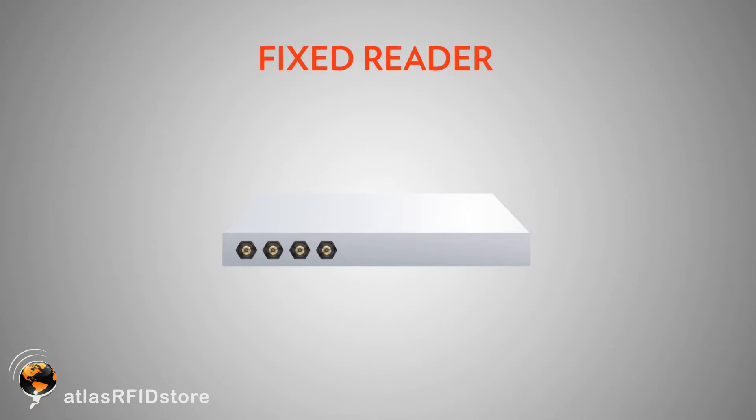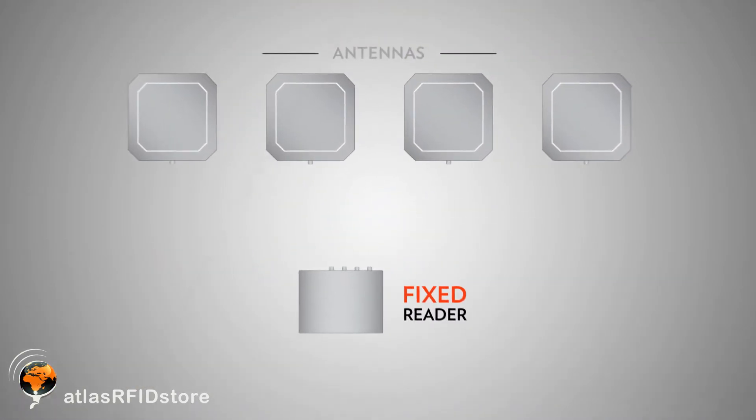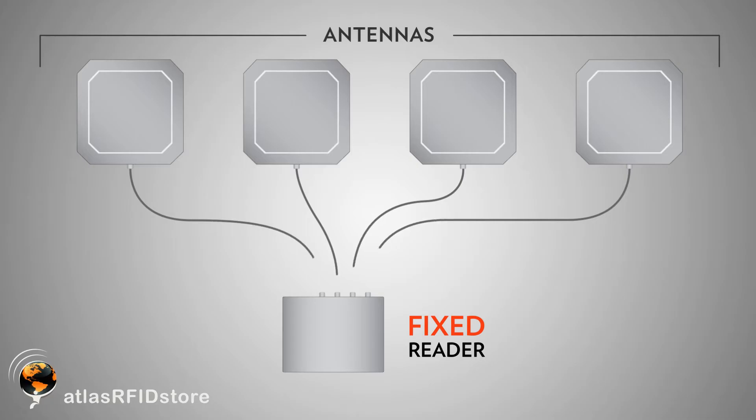A non-integrated fixed reader doesn't have an antenna integrated inside of it. Instead, it has multiple antenna ports that give users the option to choose the number and type of antenna they would like to use. Depending on the reader that you select, you have the ability to connect between 1 and 32 antennas to a single reader.